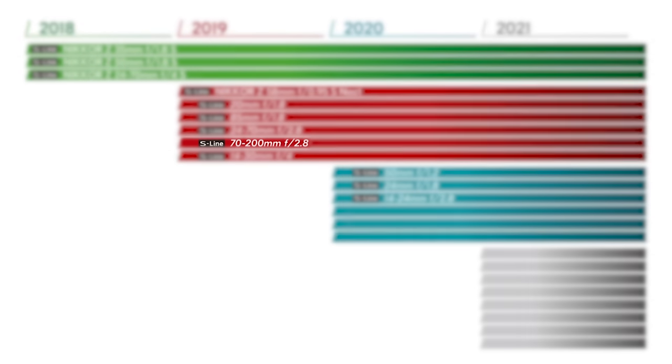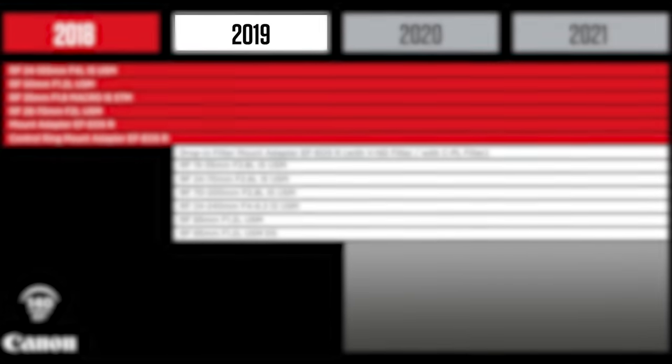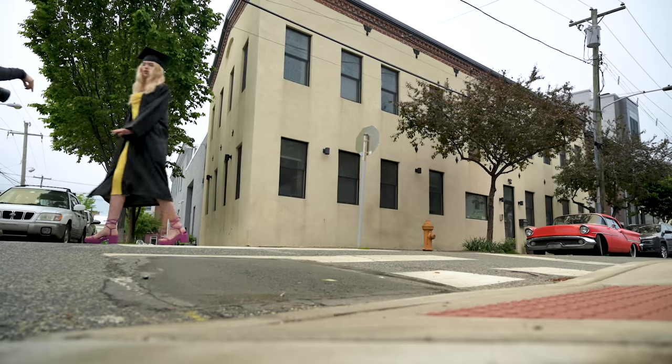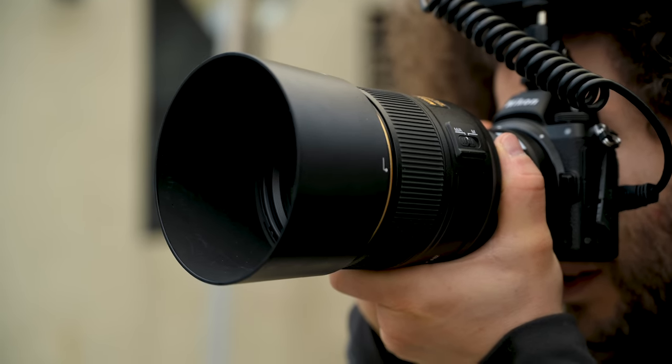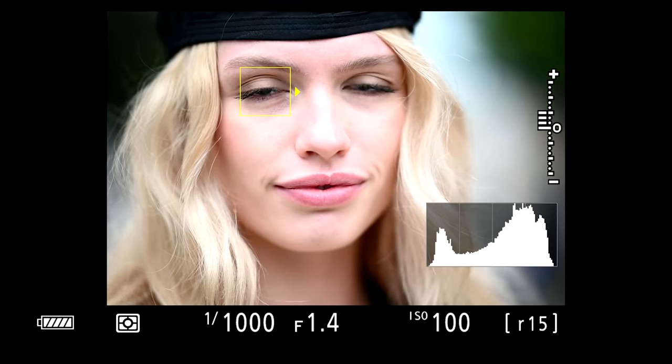Nikon and Canon will have 70-200 2.8 native lenses out sometime in 2019, and that should make a difference in focusing speed. We moved across the street for a slightly different background. I love using the 105 1.4 for portraits, and now that we have Eye AF in the Nikon, I wanted to test it out. And guess what it's perfect at? Eyelash AF. For a bunch of the shots it was really good at finding the eyelash — but why? Look at the size of the box.